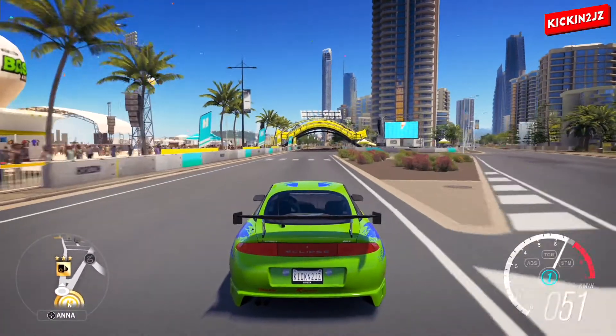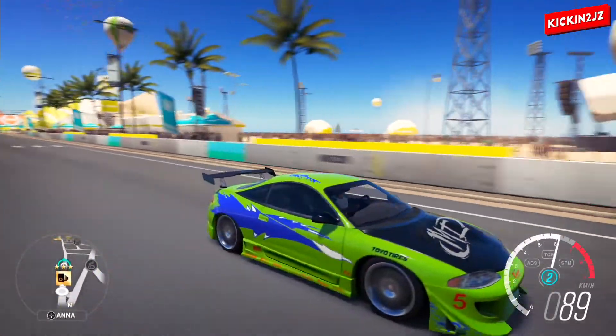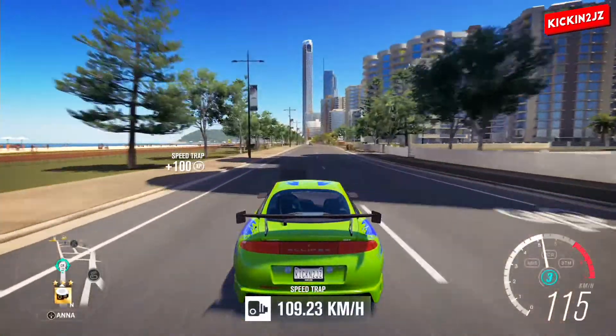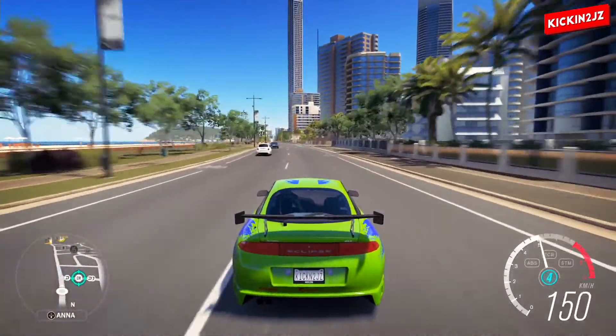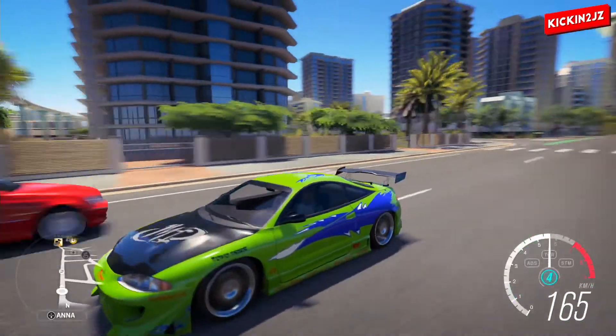If you guys like this video, make sure you leave a like and subscribe to Kikin2JZ for more Forza Horizon 3 content and other content on my channel. And I'll see you guys in the next video.